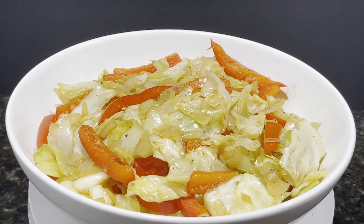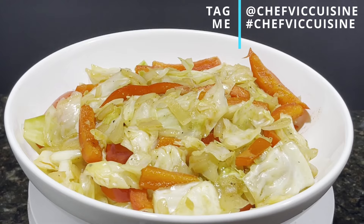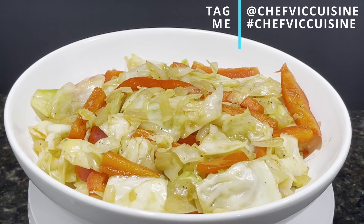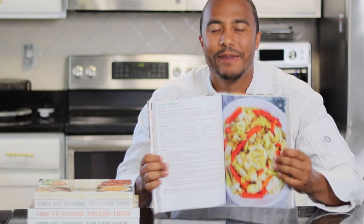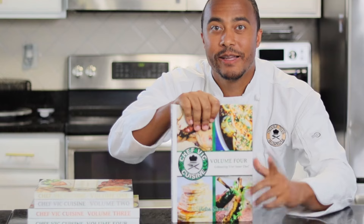When you do try this recipe at home, be sure to tag me at Chef Vic Cuisine or hashtag Chef Vic Cuisine so I can see your great takes on this dish. As always, this recipe and many more can be found in my cookbook, Chef Vic Cuisine Volume 4: Enhancing Your Inner Chef. That's available on Amazon — I'll leave a link in the description box, and feel free to click the pop-up on your screen for more information.